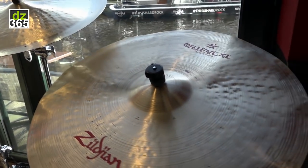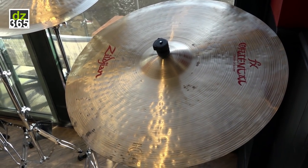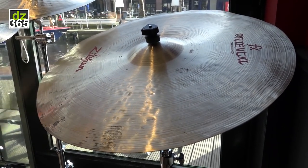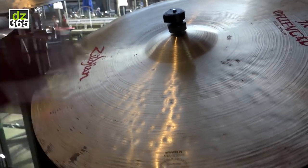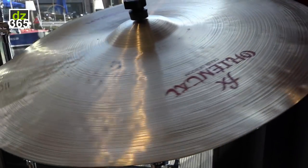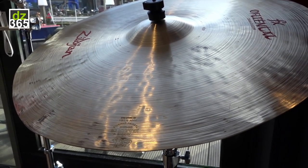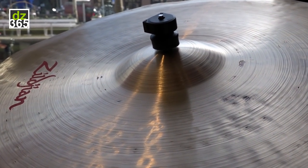This is a 24 inch Crash of Doom. We just added a 22 inch Crash of Doom to the catalog in January at the NAMM show, but here's the 24. It's not traditionally shaped like a regular cymbal, so there's less tension in it — wavy on the edge, which gives it that loose, roar-y type of sound. Coupled with this extra large bell, it really gives you extra doom.